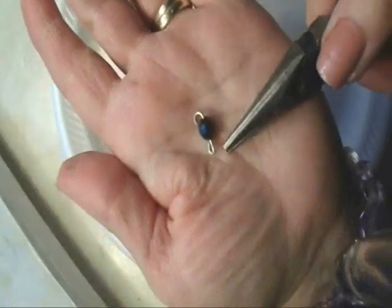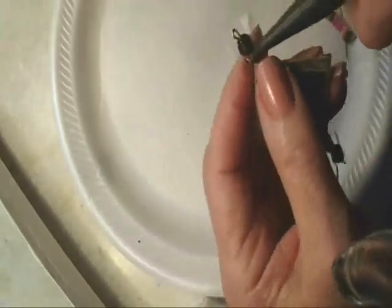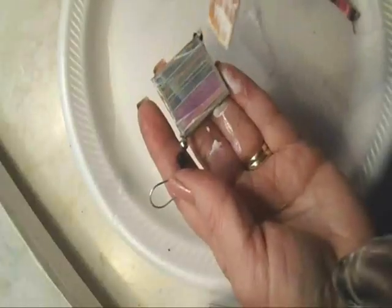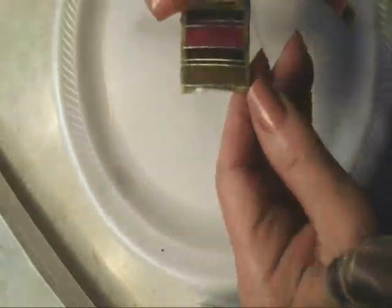I took a piece of wire and made a little flat loop at the bottom, put one little bead on, and I'm going to attach that to the bottom just for an added little dangle like that. When you're finished, add a final coat of Mod Podge or varnish.